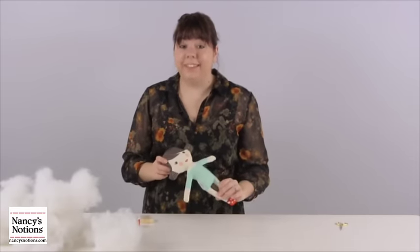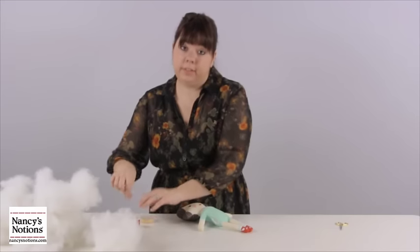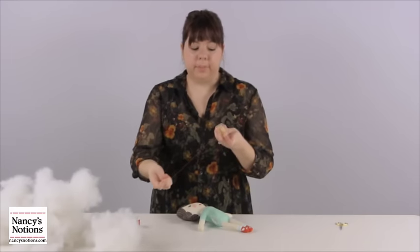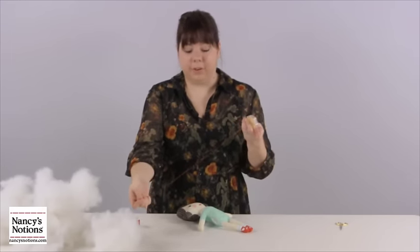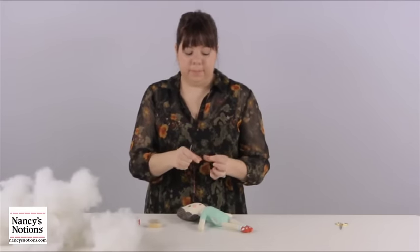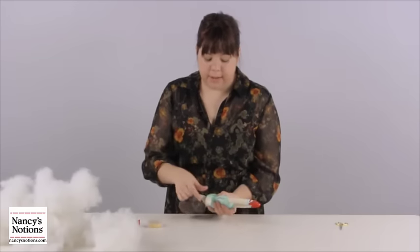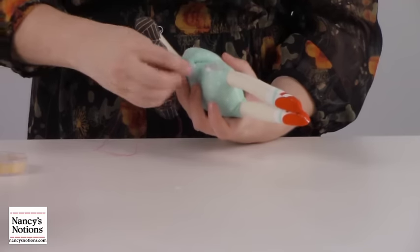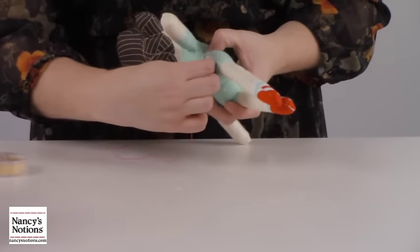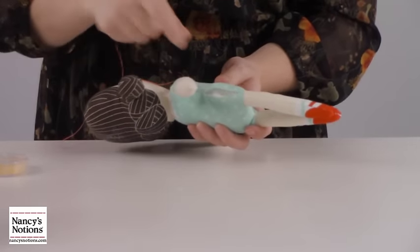Now that our doll is stuffed, it's time to use a ladder stitch to close her up. I'm going to use a contrasting thread so that you can see what I'm doing. First, I'm going to wax the thread — this will help the thread glide nicely through your fabric. Once it's waxed, tie off at the end, and then we're going to start our ladder stitch. I like to start at the top, then bury the thread into the seam and tuck it away.